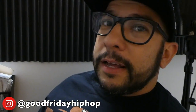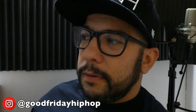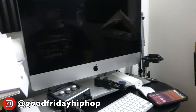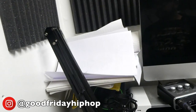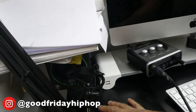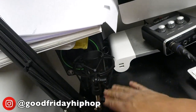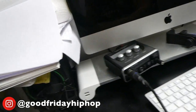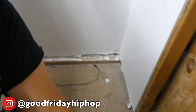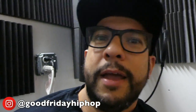I got to clean my studio because this is how messy it is. Look at this dust — it's dusty. Gross, I got stuff down there, I got to clean it.